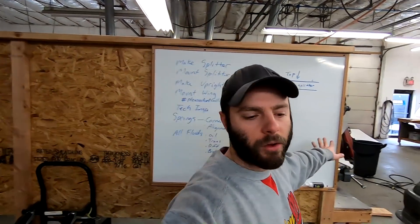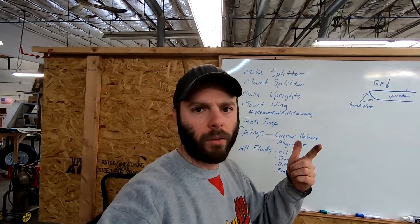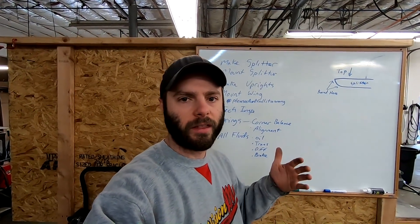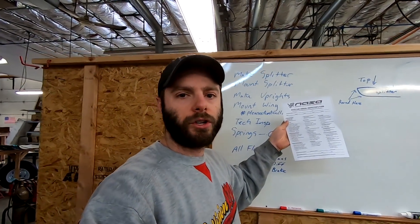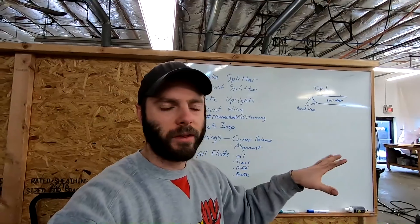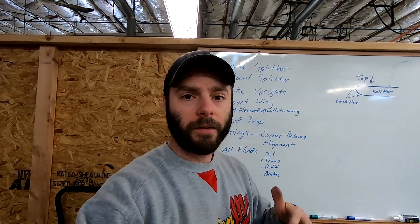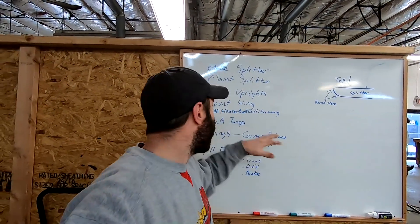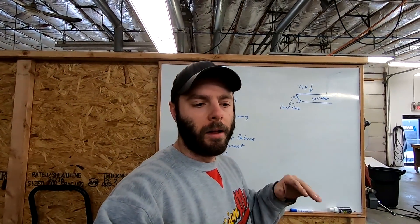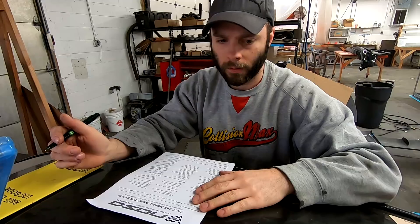I just put the car back on the ground. What I'm going to do first is the tech inspection. The reason I'm doing that first is just in case I need belts, a window net, or any parts to order — we're about a month away from the track, so I want to account for any back orders. Just about every sanctioning body will have a tech sheet you can fill out yourself so you can be more confident when you show up. If you don't have the proper safety equipment, they will not let you on track, no questions.